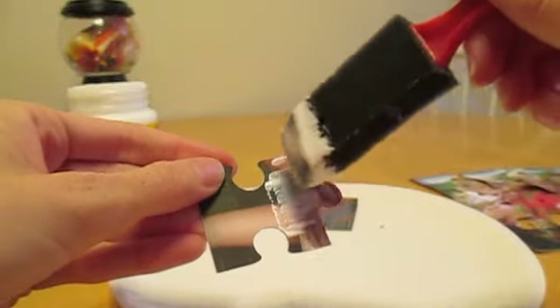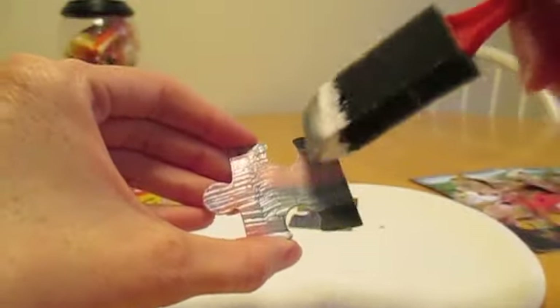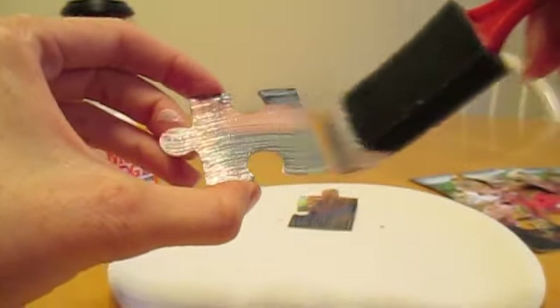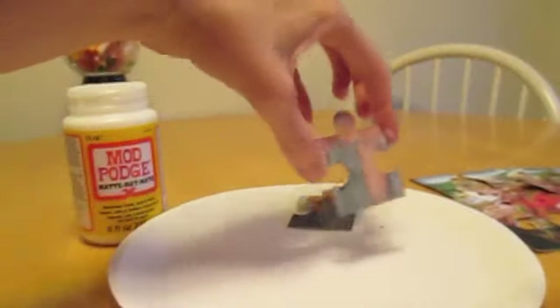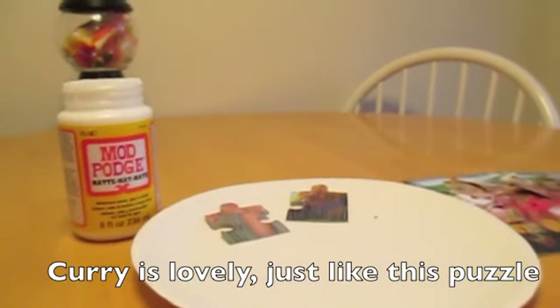Give each piece a nice, really light coat, spreading that bit of Mod Podge around. This is just to give it a nice bit of texture and finish off the puzzle. Once you've got a nice coat on — get rid of any bubble areas — set it aside and repeat with the rest of the pieces. Be sure to give it time to dry, and when you're done, your puzzle should be ready to go. I hope you enjoy it — while you wait, enjoy a nice bowl of curry like me!